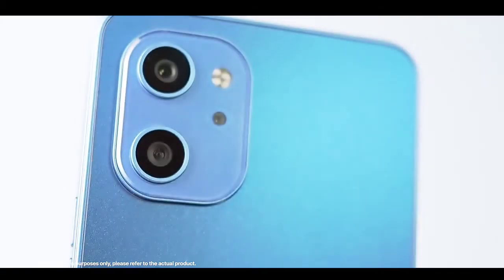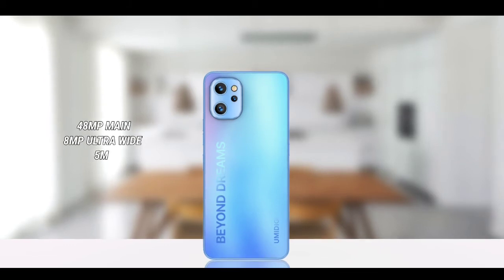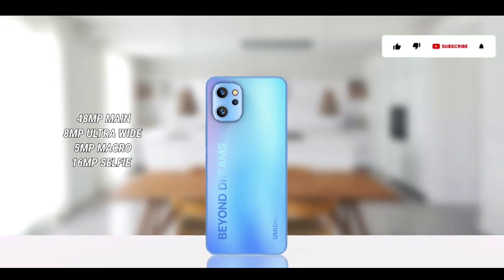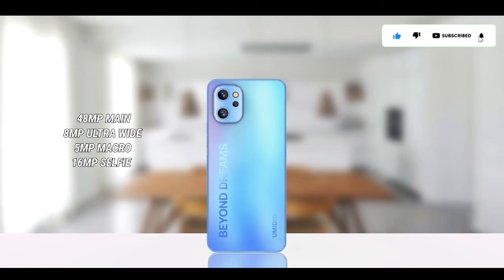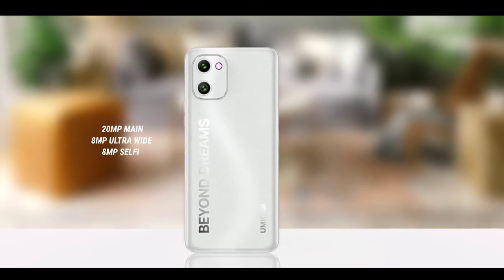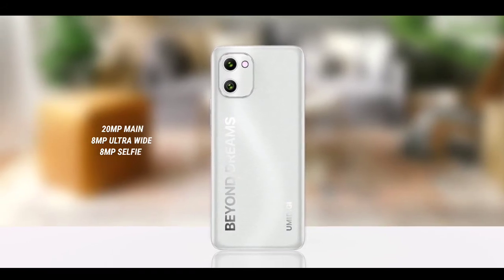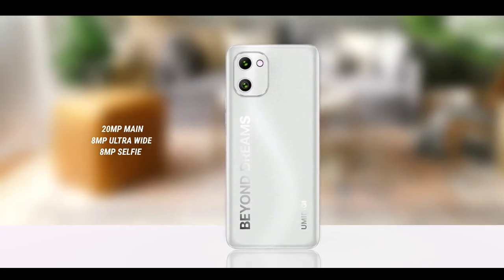The F3 has triple cameras: a 48-megapixel main camera, an 8-megapixel ultra-wide, and a 5-megapixel macro lens. The F3S shares the same camera configuration. The F3SE has a 20-megapixel main camera and an 8-megapixel ultra-wide. The front camera on the F3 and F3S is 16 megapixels, while the F3SE has an 8-megapixel front camera.